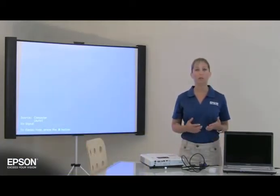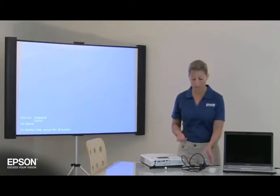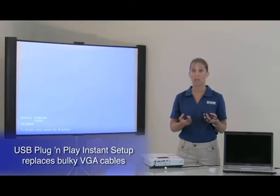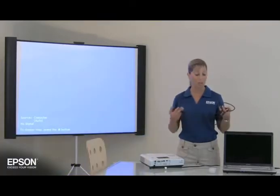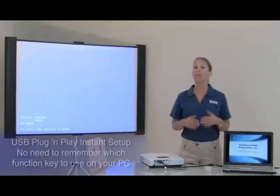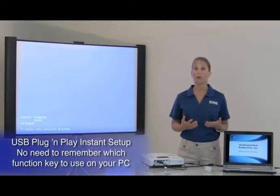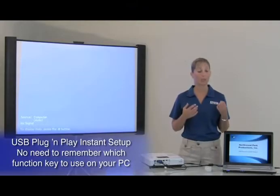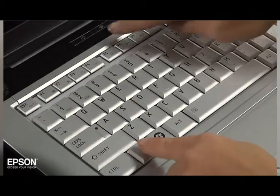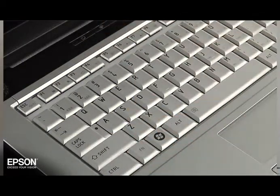Have you ever been under pressure preparing for a presentation and being confronted with this? It's just too complicated. First you have to carry around bulky VGA cables, then you have to screw the cables into your computer and projector. Then there's the challenge of figuring out which function key to hit in order to get the image to appear on the screen, and you have to remember to hit the function key twice to see the image on both your computer and the projection screen.